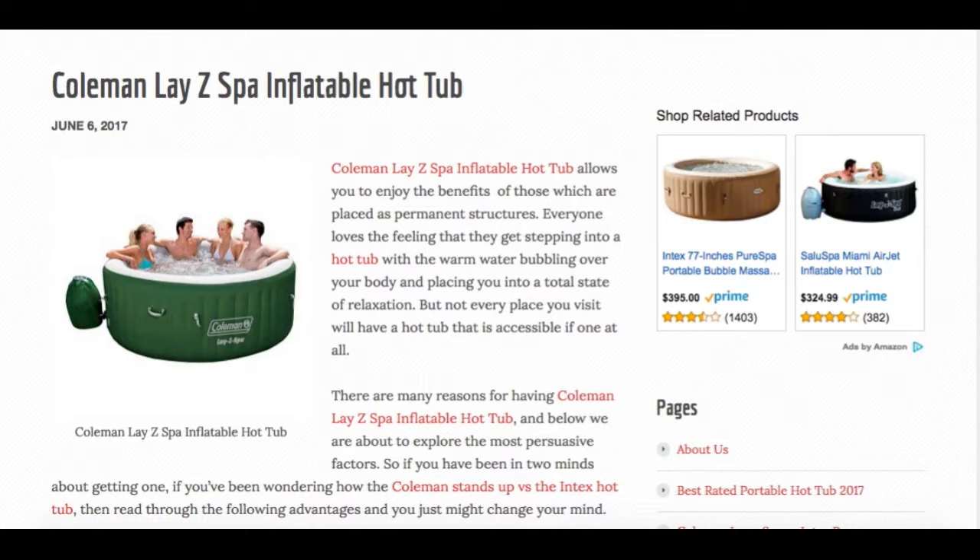If you love to sit in a spa and want to pamper yourself at home, then you might want to invest in the Coleman Lazy Spa. This is a portable inflatable hot tub for four to six people that you can put in your own back garden for your own bubble massage. This spa is 77 inches in diameter, which is the standard size for four to six people, although six people might be a bit of a stretch unless you all sit in there with your knees bent.